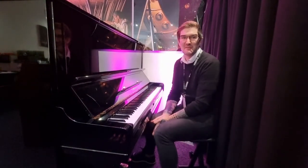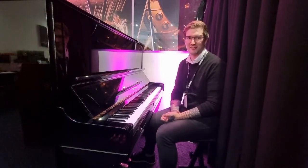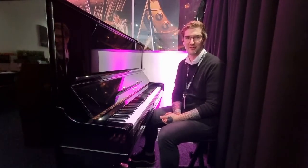Hello, welcome to Rumours Music in Edinburgh. My name's Pete and today I want to show you just a little bit about this absolutely wonderful refurbished Yamaha U3.